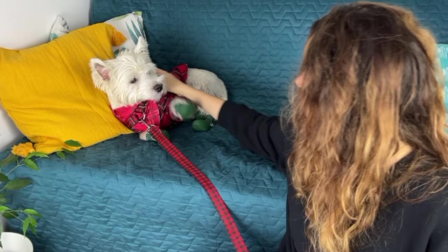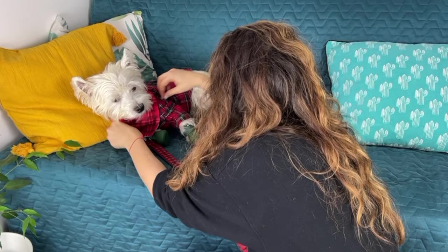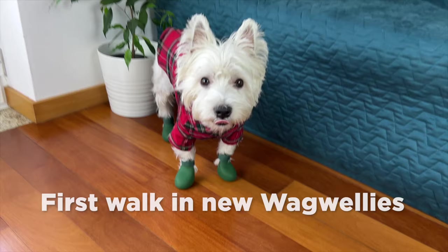We are ready to go take our walk. This is Sami's November outfit. I think he looks really cute — the only thing is I think the bandana should be on the outside. This is a lot better. I think we're ready to go take our walk now. Do you want to go take a walk?